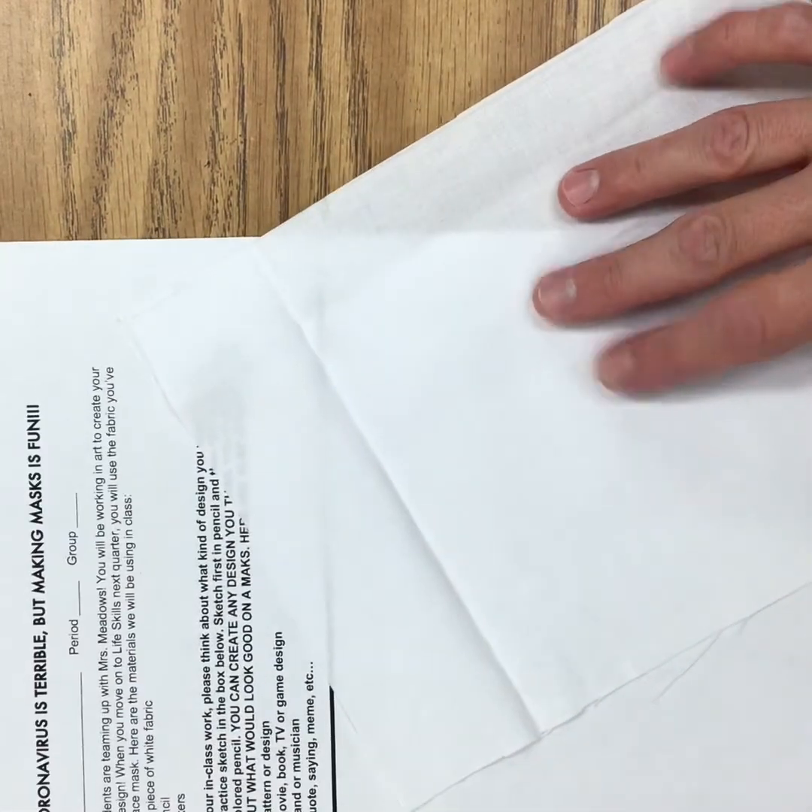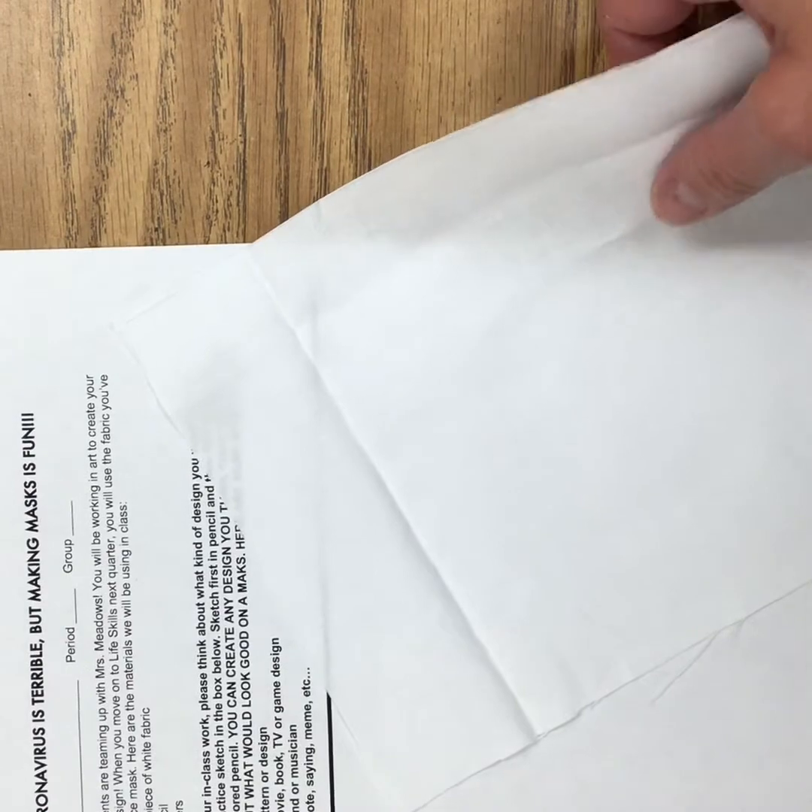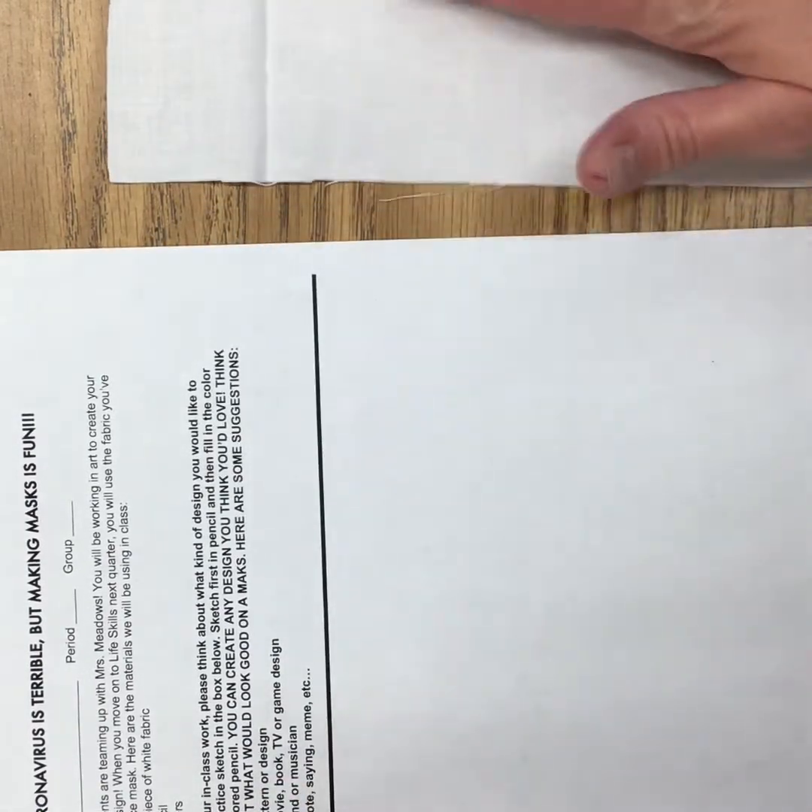Hey there seventh graders. Before you left, I gave you a bag that had two items in it. You've got a handout, and let's read through it. Mrs. Tobin's art students are teaming up with Mrs. Meadows. You will be working in art to create your own unique fabric design, and when you move on to life skills next quarter, you will use the fabric you've created to make a face mask.